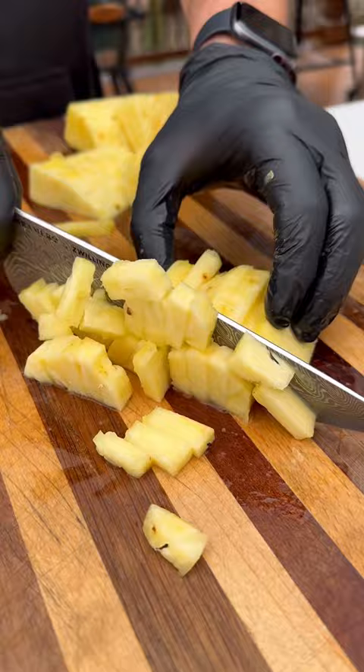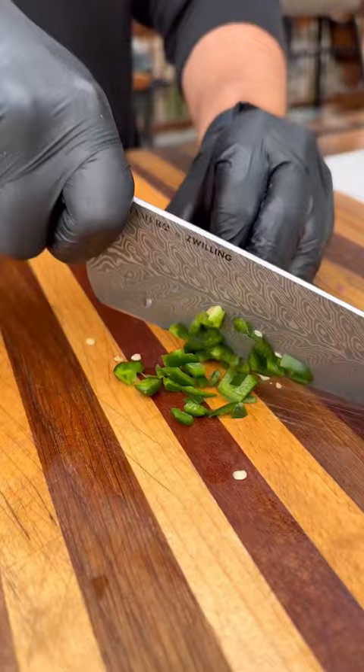We'll take our leftover pineapple, dice it up with some red bell pepper, some red onion, jalapeño for a little heat, cilantro, lime juice, and salt for a delicious pineapple salsa.